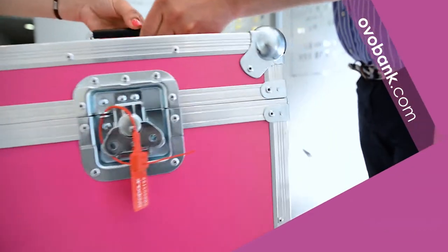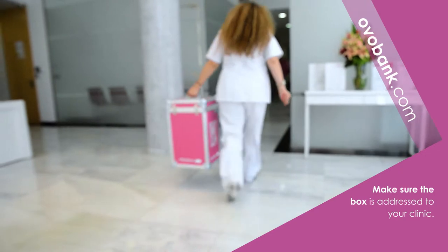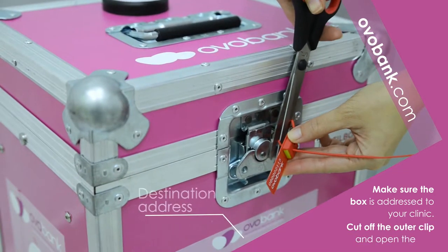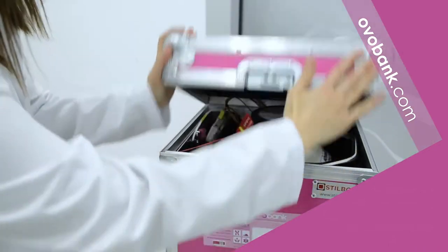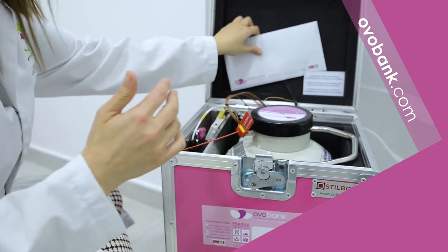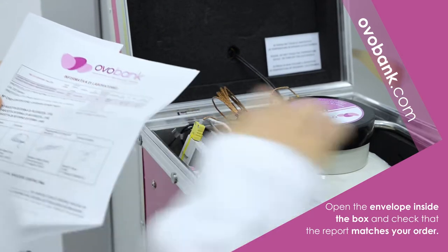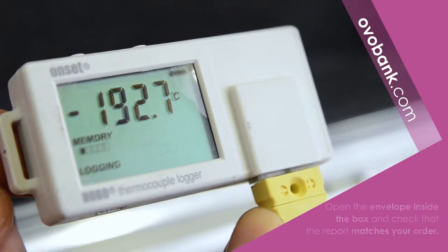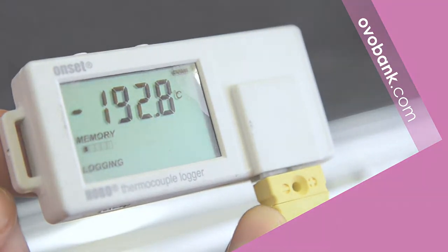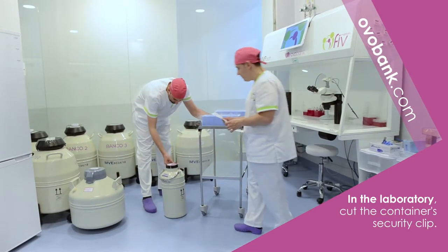Make sure the box is addressed to your clinic. Look at the label; if that is the case, cut off the outer label and open the box. Open the envelope inside the box and check that the report matches your order. Check the temperature in the data logger in the laboratory, and once verified that the shipment corresponds with your order,